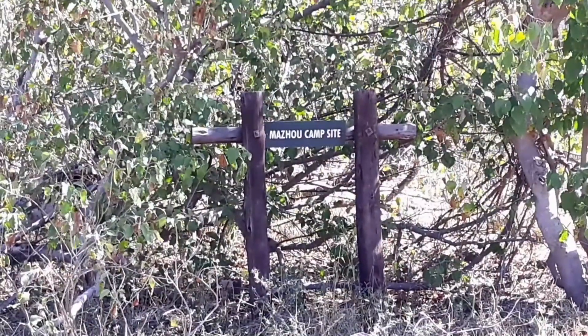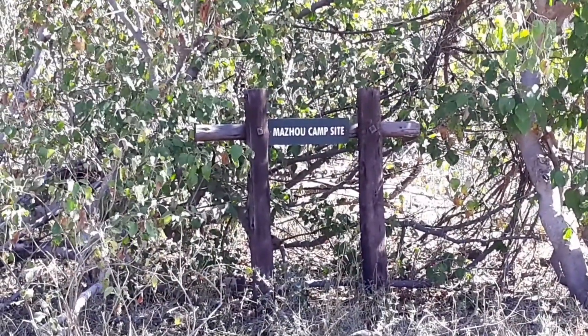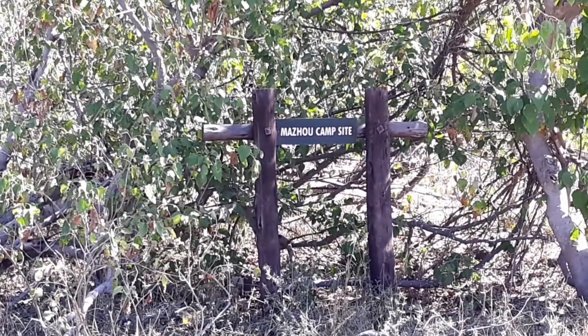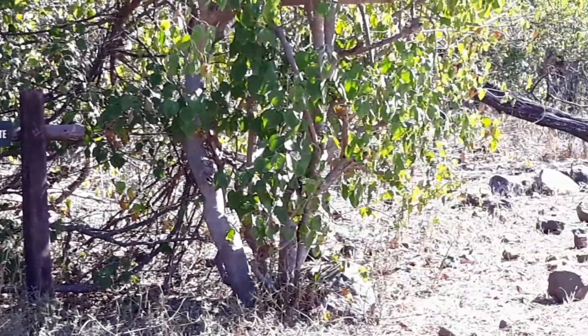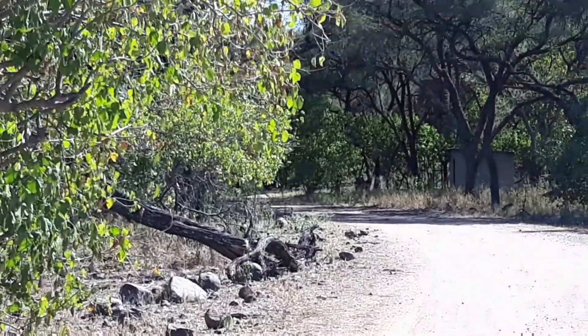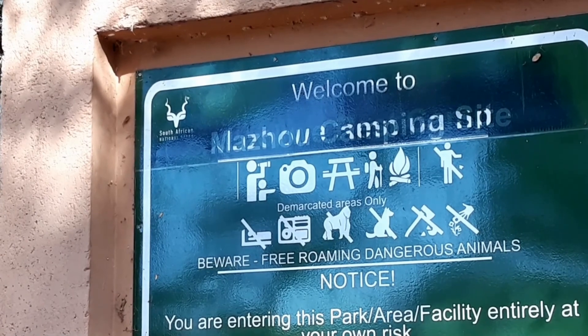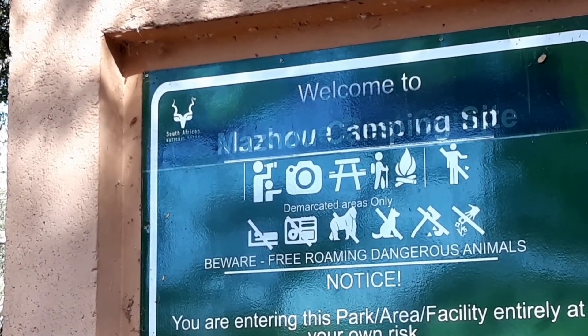So here's a sign for the campsite — Muzoho Campsite in Mapungubwe. That's where we're camping. It's just down the road here. So this is the sign as you come in. I like the way it says, 'No baboons.'